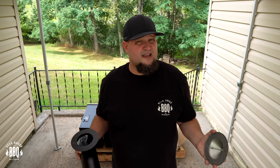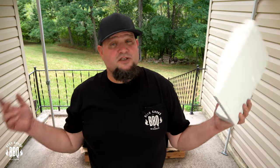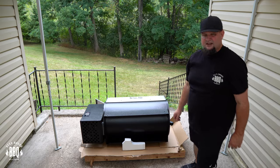Before you get too far, inside your stack is where your hardware is. They provide you with a box and an allen wrench so it's easier to not have to look for stuff to put it together. The instructions say to keep a piece of styrofoam because you're gonna put it underneath to prop it up so the legs are easier to put on. It's pretty simple — you can always adjust it later.